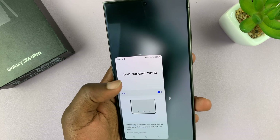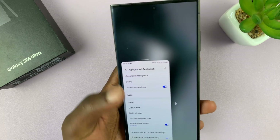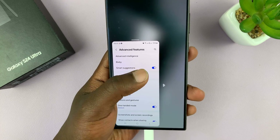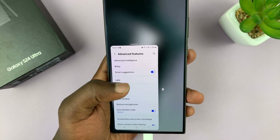So now the screen becomes small, and you can navigate and use one hand to cover the entire screen of the phone, because it's been shrinked to somewhere near your finger. So that's it — that's 100 mode.